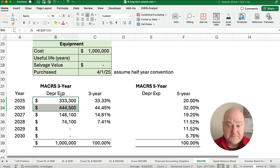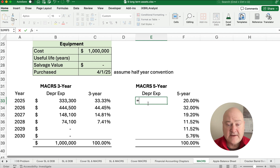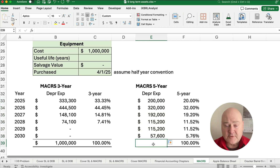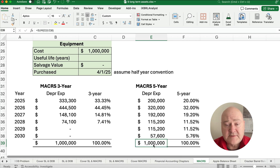Over five years it's not quite as dramatic. We do the same thing — take the one million, lock it with an absolute address, and multiply by 20%, giving us $200,000 in year one, then copy the formula all the way down. The total sum confirms it equals one million.